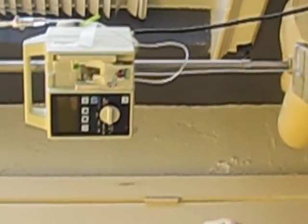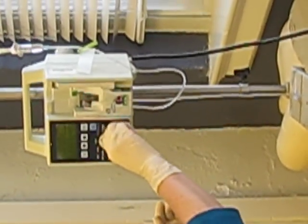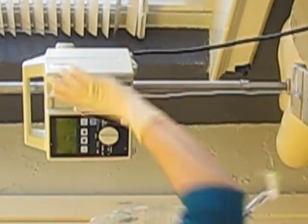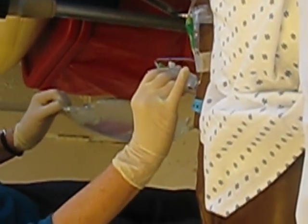So we change tubing and bag, and bag to bag. What if we want to check an occlusion? So we've got it on run — you want to keep it on run. Let's take it out of the cassette, out of the pump, and lower it below the level of the patient. See if we get a flashback of blood. If we do, we don't have an occlusion — we don't have a clot in the end of it.